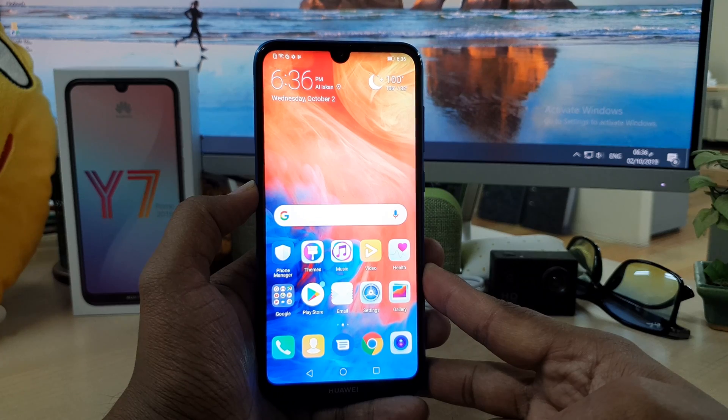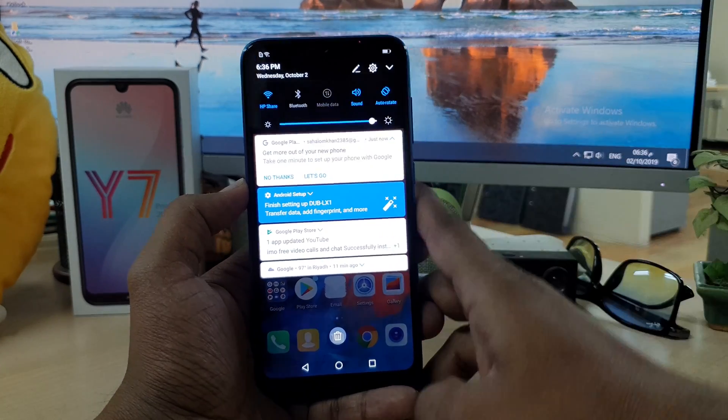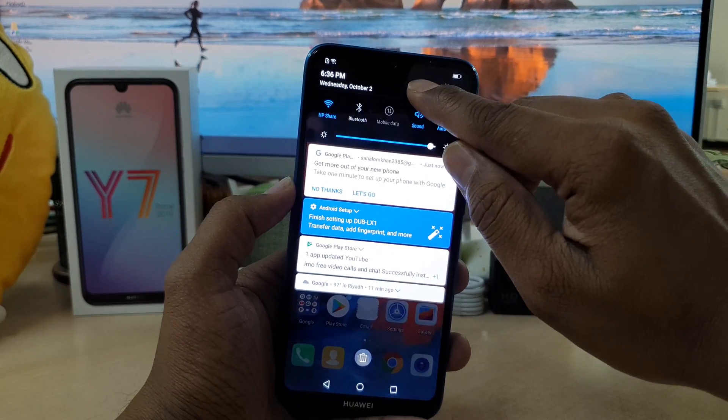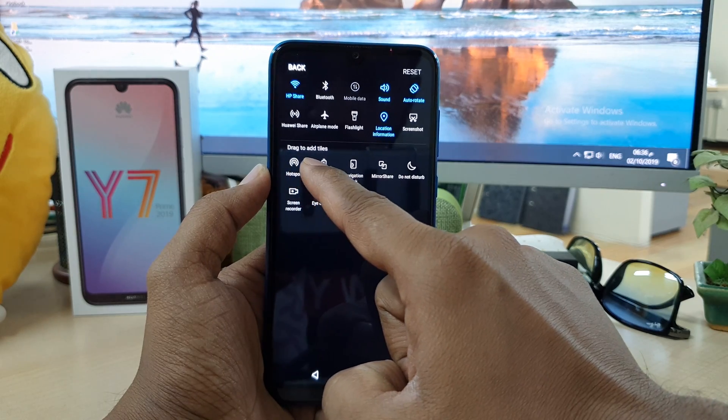In order to do that, you have to just swipe like this and you will see the quick launch area will appear. Here you have to choose this pin icon and then you will see 'drag to add tiles'.